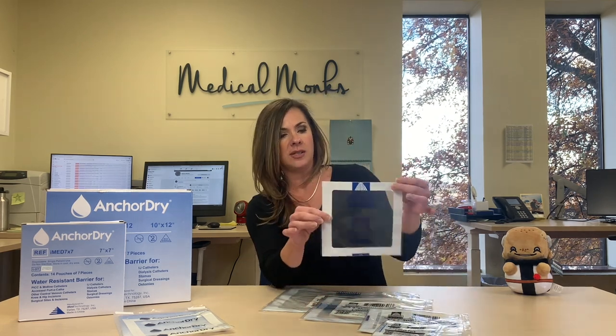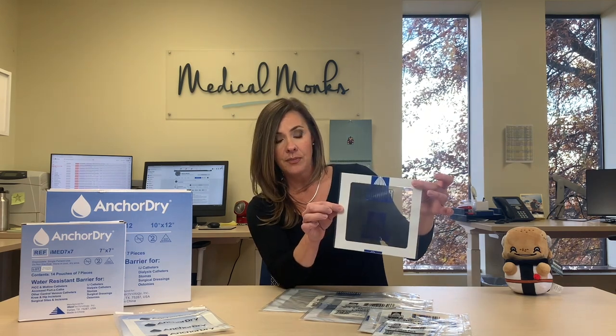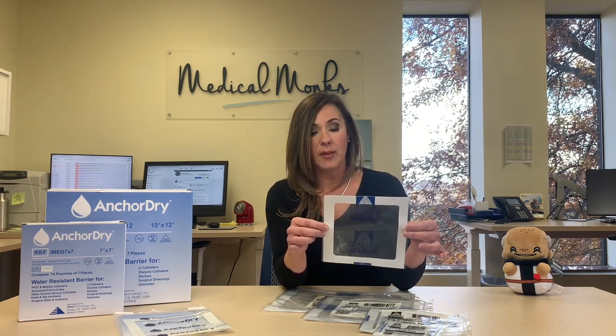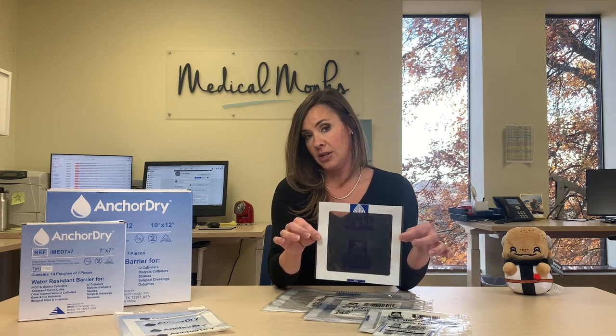We're going to start with this size here, just because it's easy to see. This is a seven by seven. This is something you might use for surgery you may have just had on your knee. You can use it on PICC lines, for a catheter site — anywhere you want to actually keep water from getting into. You're also going to want to keep your wound dressings dry, so we're not just talking about stitches. We're also talking about other dressings that would go underneath this.